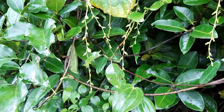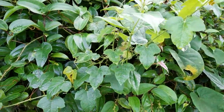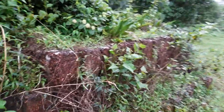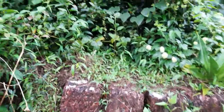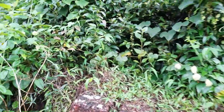It is also a host for an important butterfly called the Water Snow Flat butterfly — that is the common name. In botanical, technical terms, it is called Tagiades. That is as far as the physical properties of this plant are concerned.